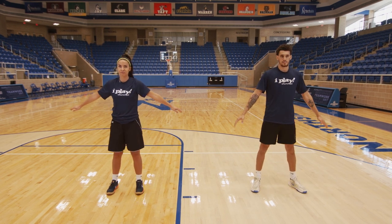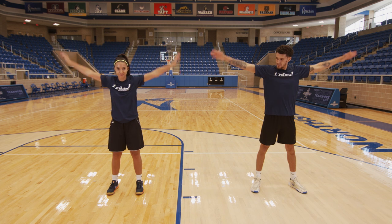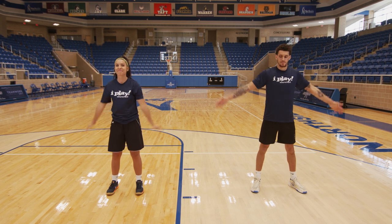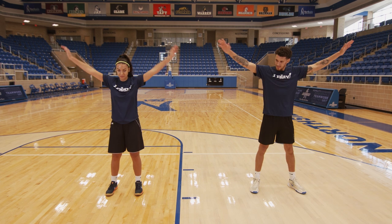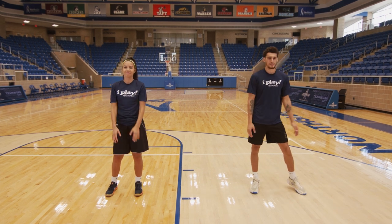Let's go backwards. 1, 2, 3, 4, 5, 6, 7, 8, 9, and 10. Great job.